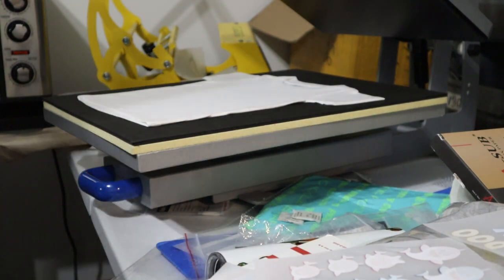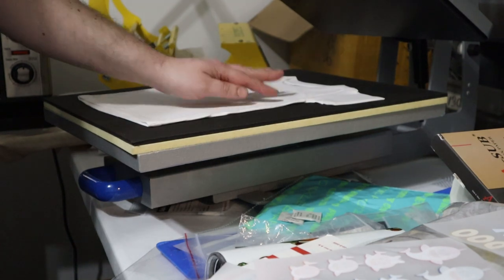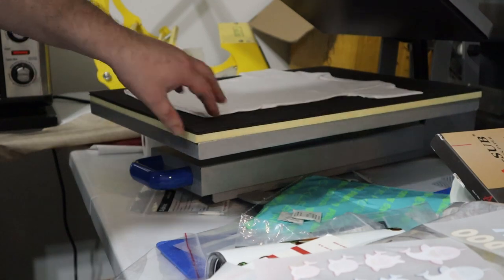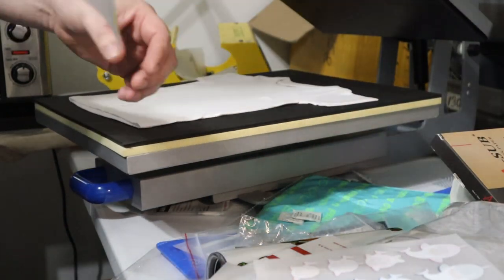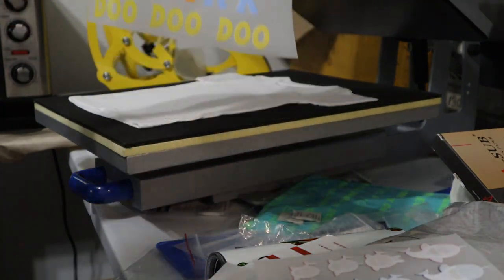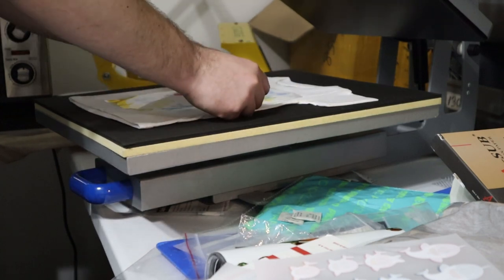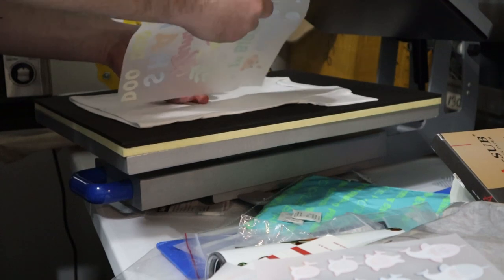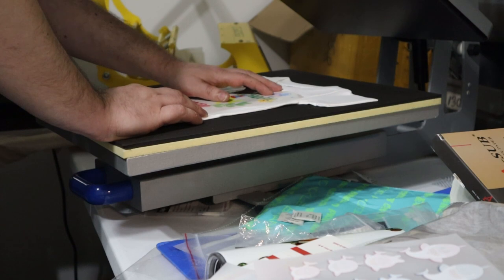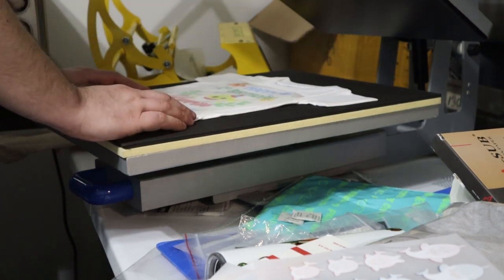Hey guys, this is Waldo2413 back with another video. I'm making some birthday shirts for my great-nephews. I've created the artwork for Cameron — this is a happy first birthday design. We're using DTF and I'm positioning it where it looks really nice. I made it really large, probably could have made it a little bit smaller.